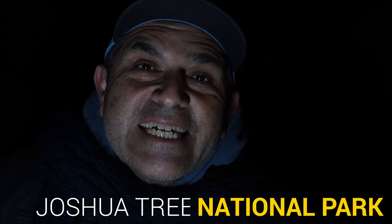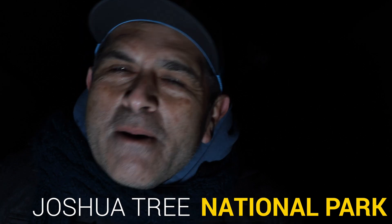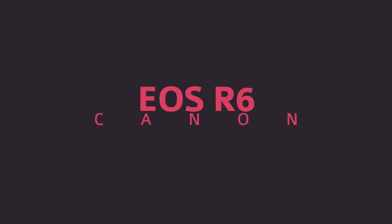Buenos dias and welcome back to another video. Today on the channel I am in beautiful, exquisite, magnificent, and cold Joshua Tree, California, and we're shooting stars on the Canon EOS R6.